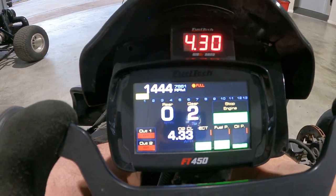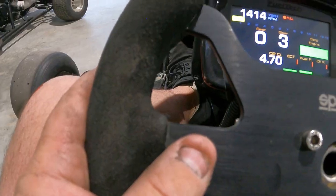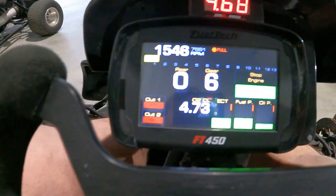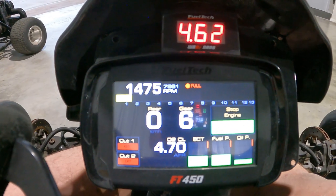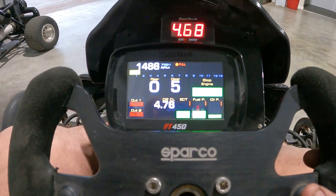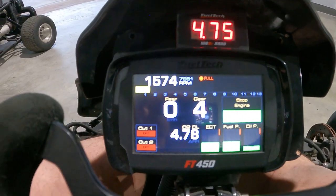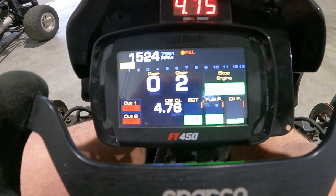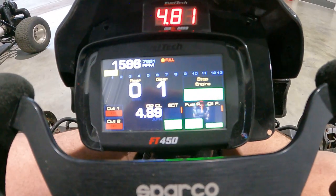Third, fourth, and fifth — all reading perfectly. Then up to sixth gear. Now coming back down the gears: third, second, first, and back to neutral again.